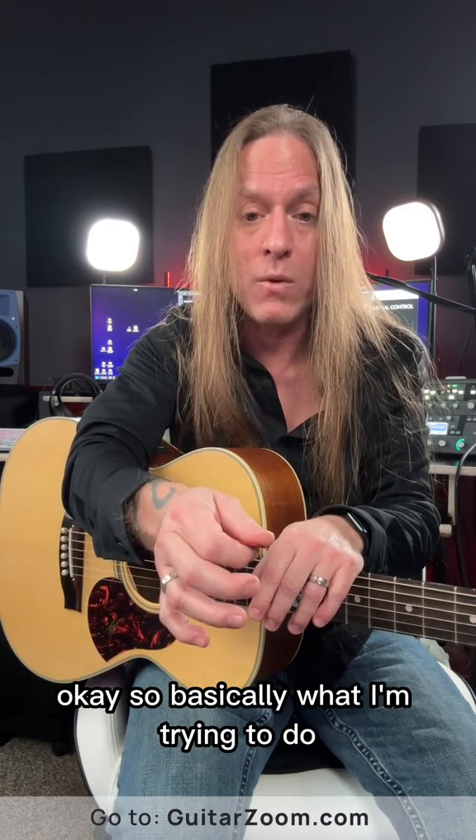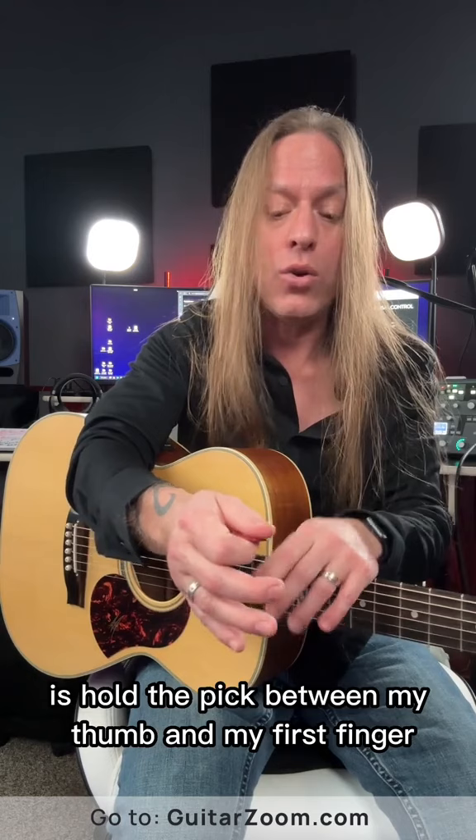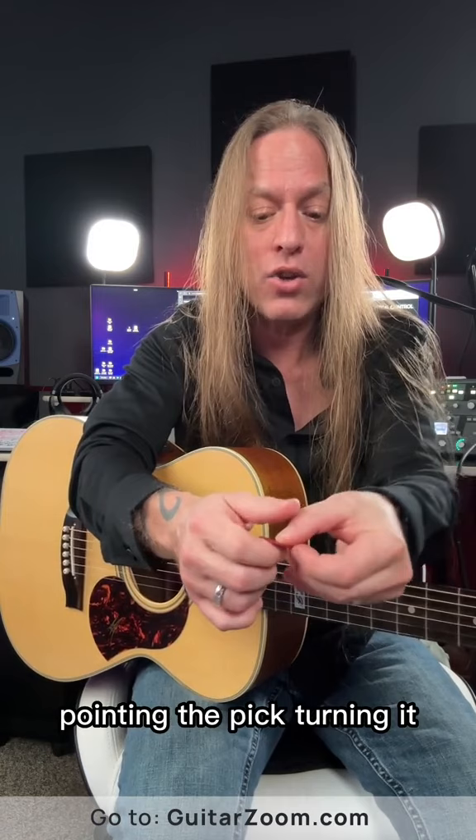Basically what I'm trying to do — and again this is a generalization — is hold the pick between my thumb and my first finger. Again: pointing at you, pointing the pick, turning it, putting the thumb over the top.